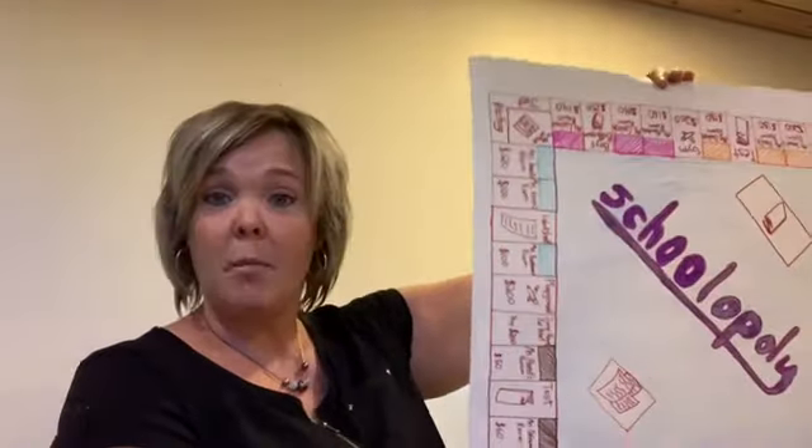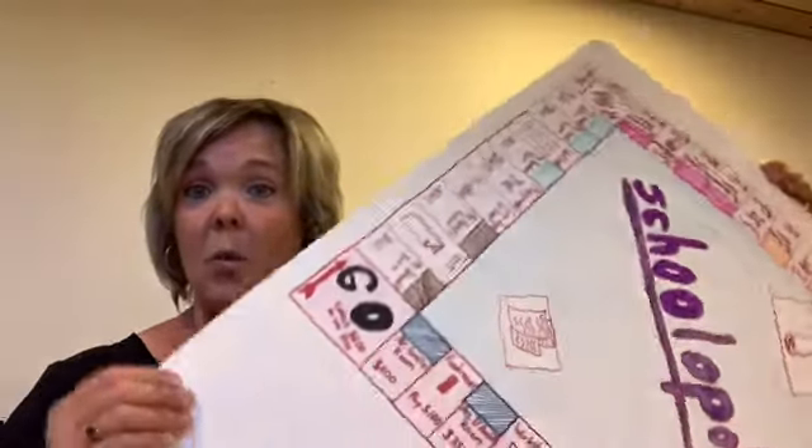For instance, we made one that was like Monopoly called Schoolopoly, and the board is very similar — so that's a little bit more involved. Have fun making a board game, whether it's big or small, and make it colorful and fun so that you can all play it together.